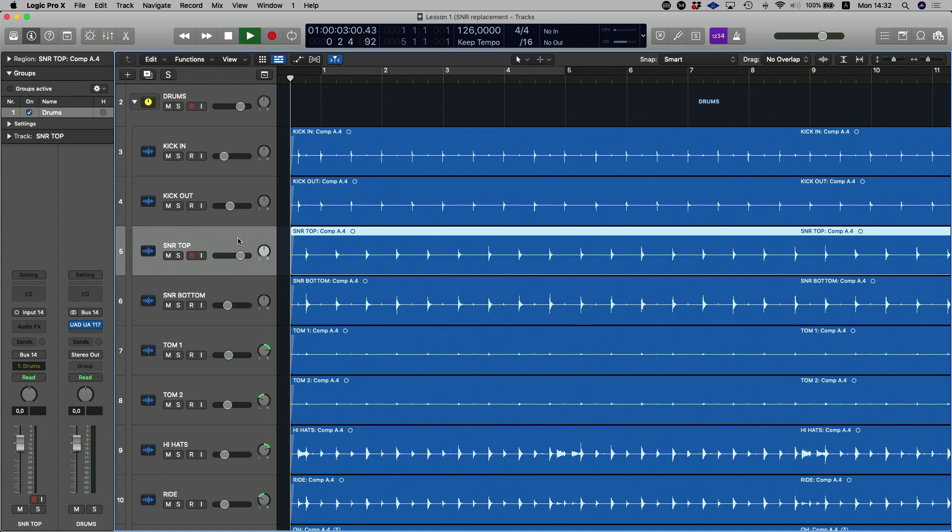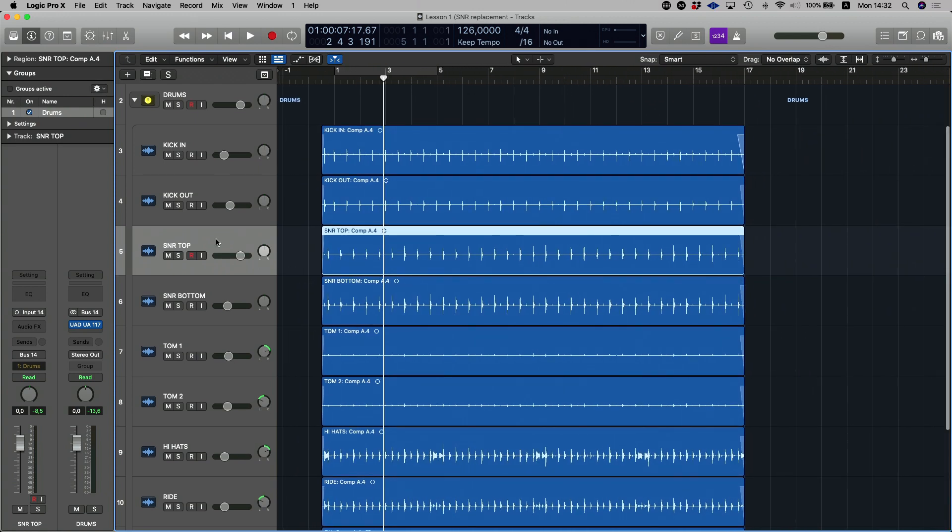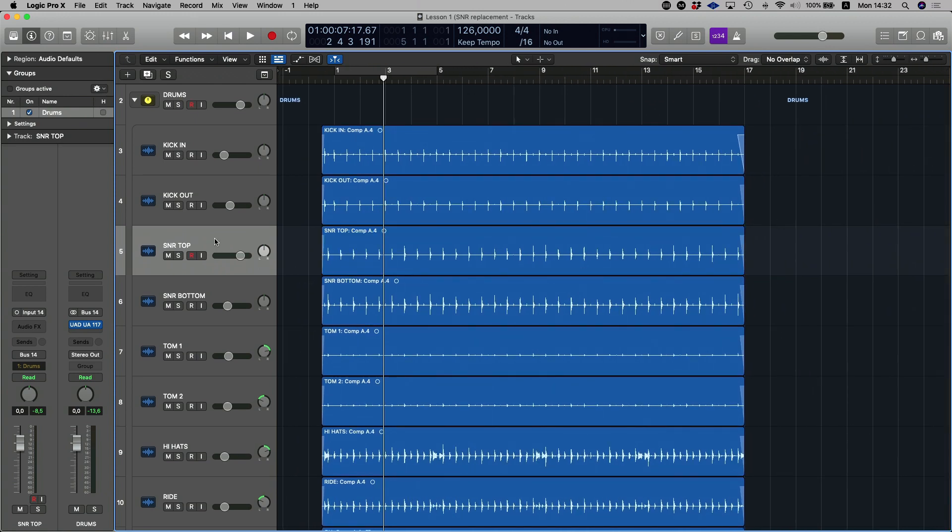Now that drum kit's been recorded really beautifully, but the snare sounds so live, so real. All I want to do is bring it into 2020 by enhancing it a little bit with some kind of a sample. In this case I'm looking for a slightly more pingy sample that is just going to consistently work on those twos and fours and make my snare drum sound a little bit more pingy.